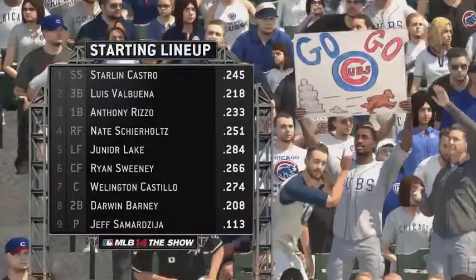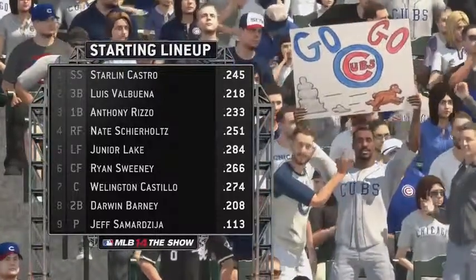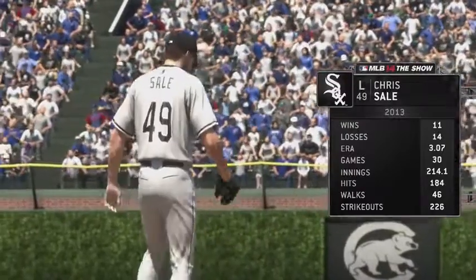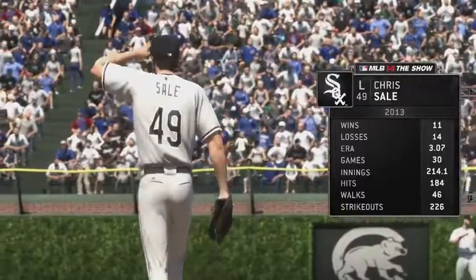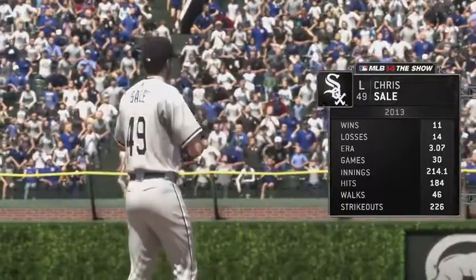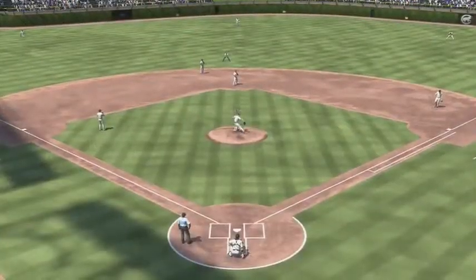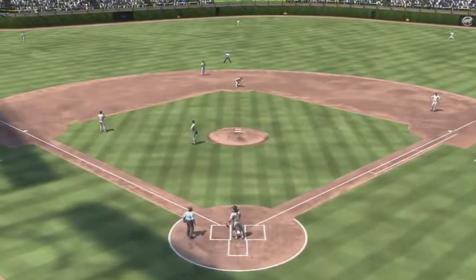A look at the starting lineup for the Cubs now. They'll match up against one of the toughest around, the all-star lefty Chris Sale. Behind him, the White Sox defensively will line up like this.